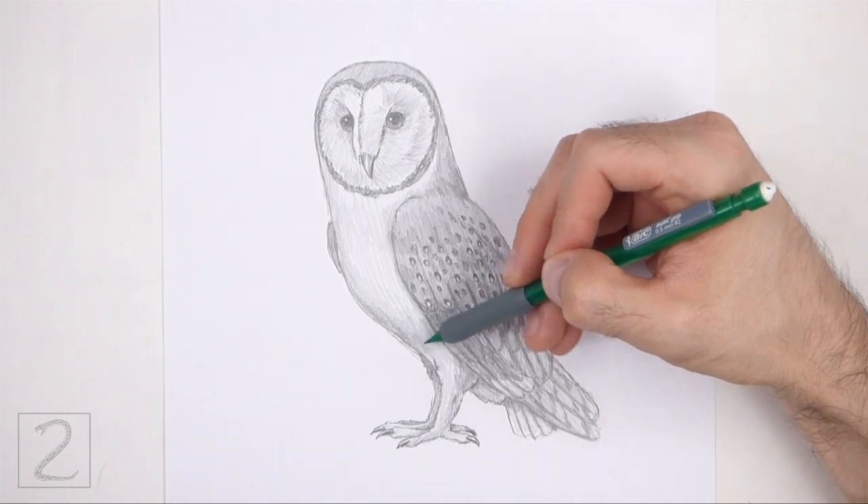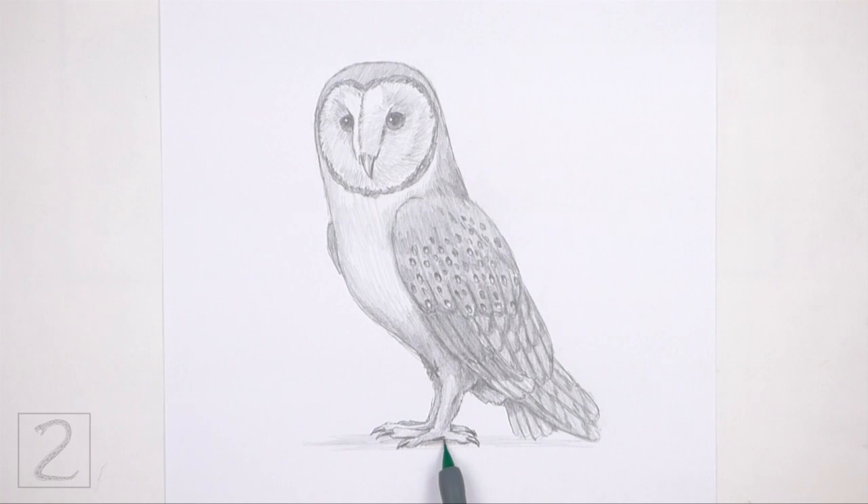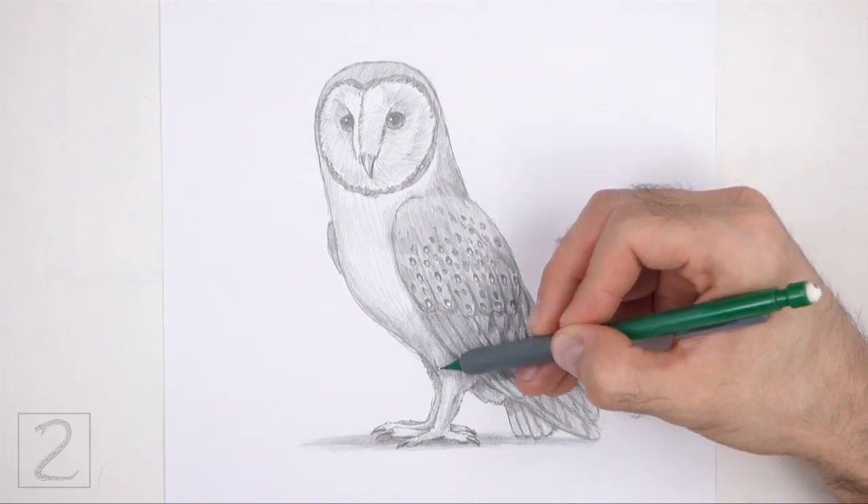Shading can be time consuming, so be patient and take breaks. Keep shading until you're happy with the result. And that's it for the Barn Owl. Don't forget to pause the video to draw at your own pace.